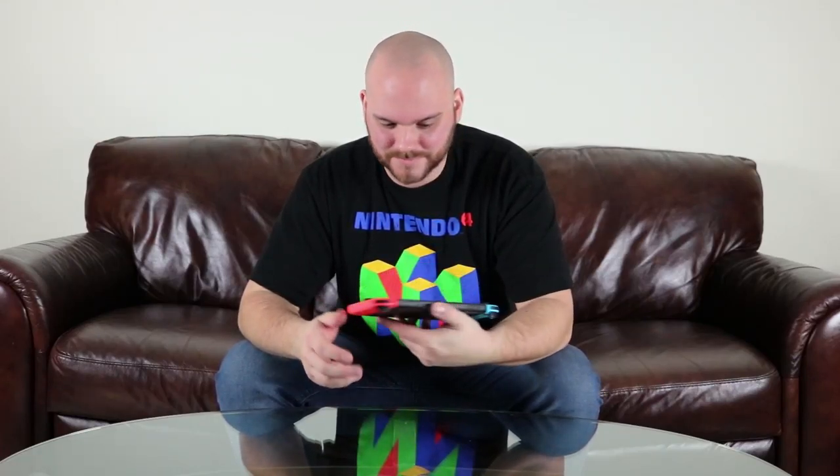Wow, that was really easy. Next one here — just slides in and there's a nice little click. So this is the entire console. It's extremely light. I love the coloring of this, it's really vibrant. It feels really good in the hands. Let's go ahead and see what else is inside the box.